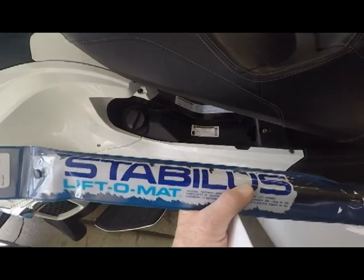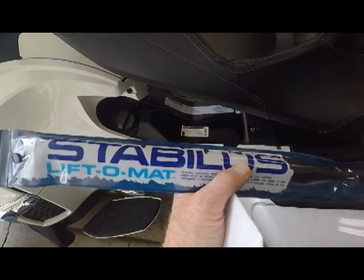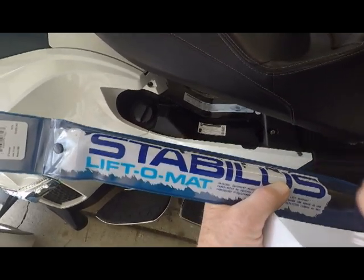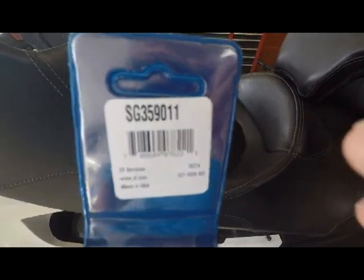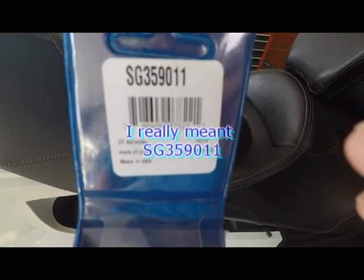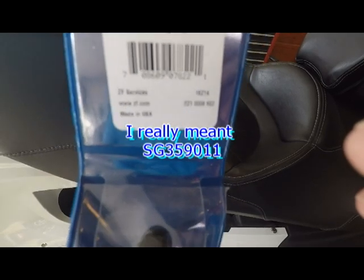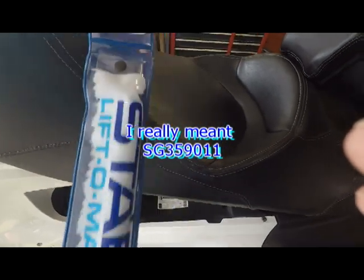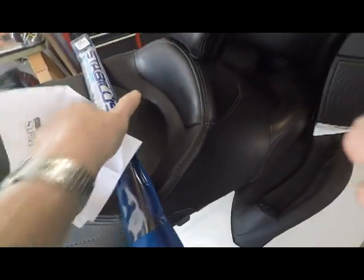We bought a shock called a Stabilis, and we bought it from an outfit called Pro Value. The model number is SG350911. I paid $11. You can also get this at O'Reilly's for, I believe, $25.